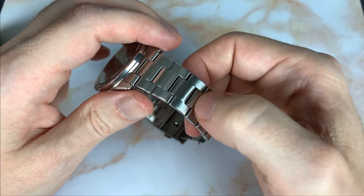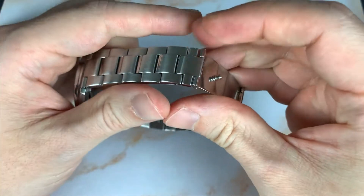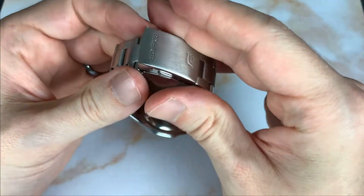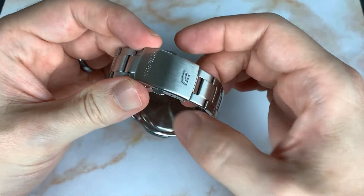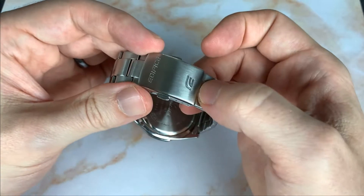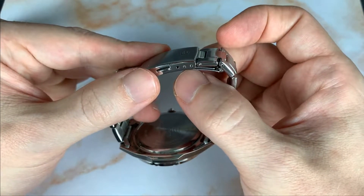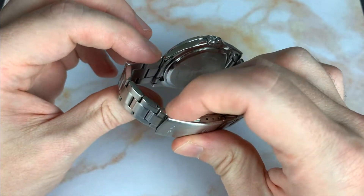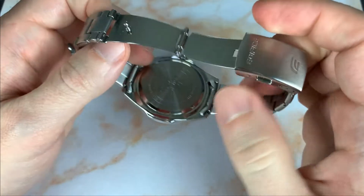The bracelet is mostly brushed, but they did a high polish on the top of each center link. It's a pressed metal clasp — double push deployant — with the Casio Edifice symbol stamped in the brushed clasp and three micro-adjustment positions.